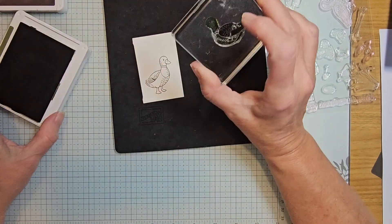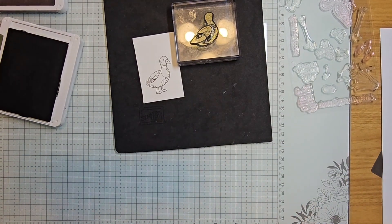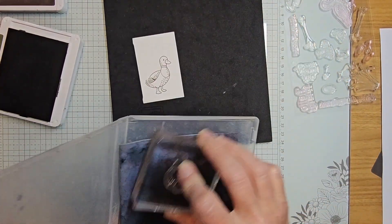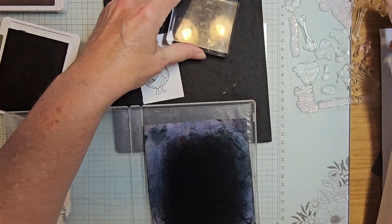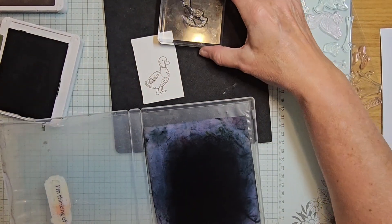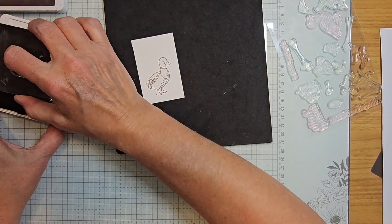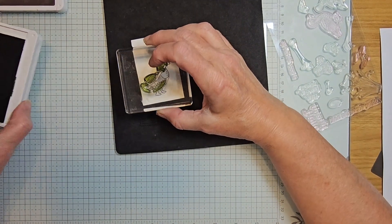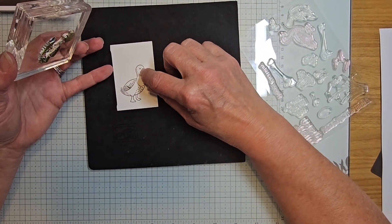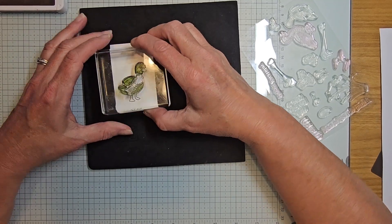I noticed I grabbed the wrong body — I need to clean that off, that'll be for a different card. I need this little body instead. When I do this, I'm going to be looking through where I stamped that detailed image and try to line up the little duck bill, the tummy, and the wing.